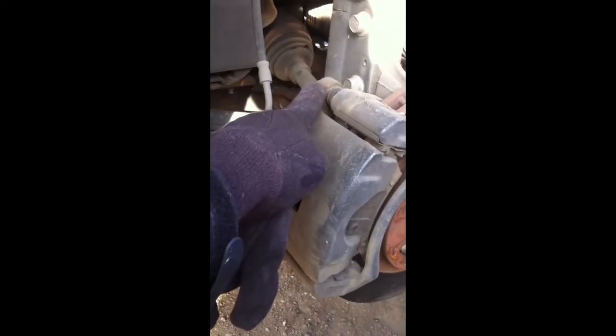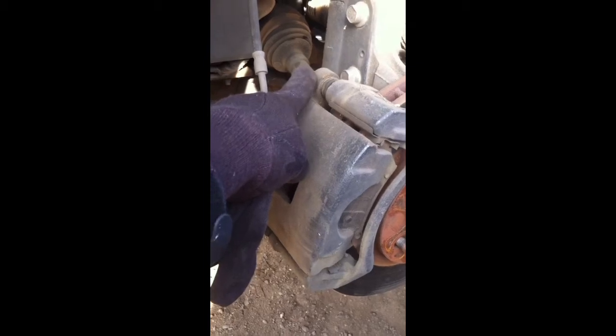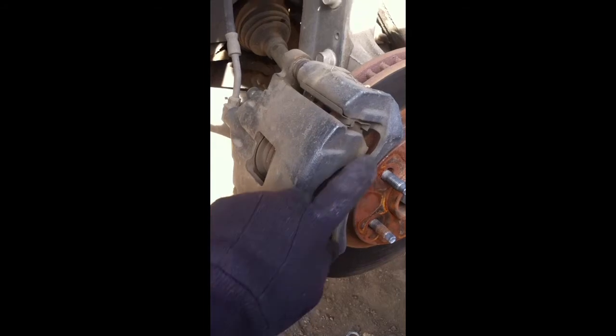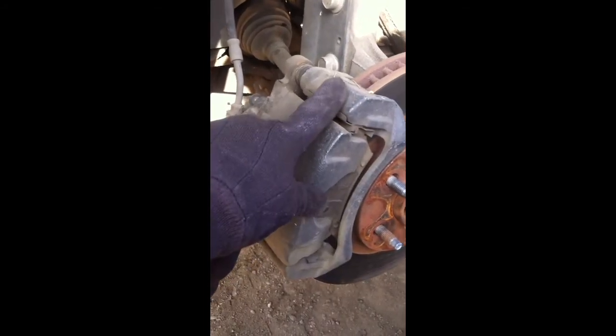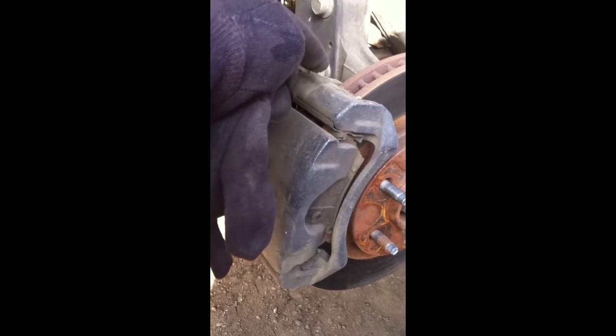The caliper is this item right here. There's two bolts — the caliper actually slides back and forth, but there's two bolts that you can get at from the back: this one and then one down below. Once you have the caliper off, you can hang it up wherever you can with some string or zip ties, and then you're going to want to remove the caliper bracket. The caliper bracket has two more bolts located on the back that actually bolt to the hub.